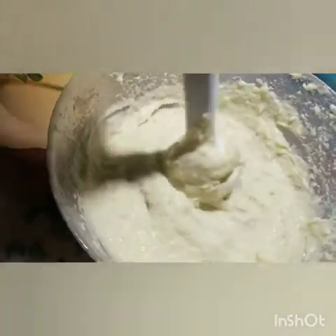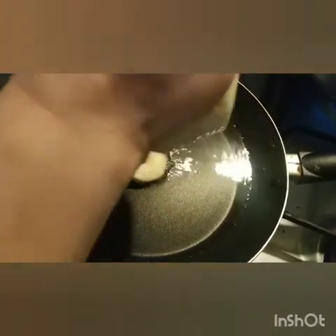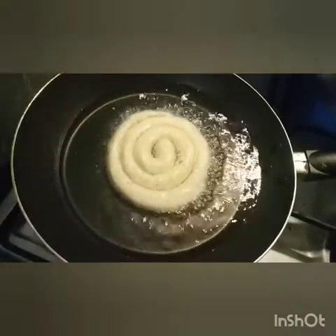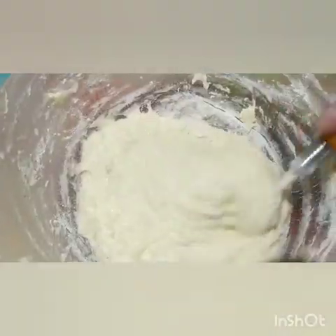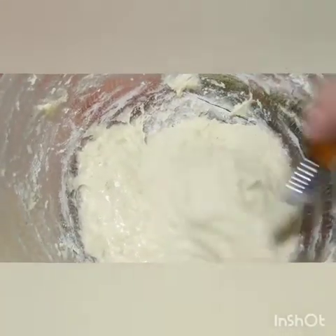Then we will cook the rice. Now I will cook the rice. Now we are ready to cook the flour so we can cook.